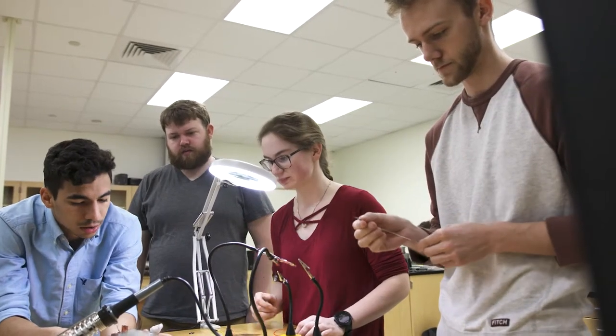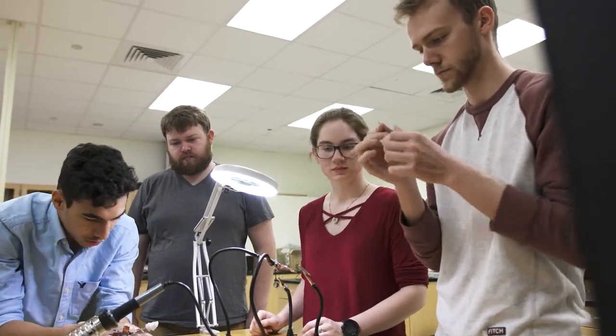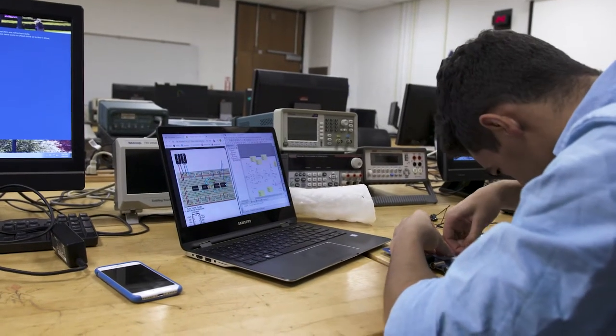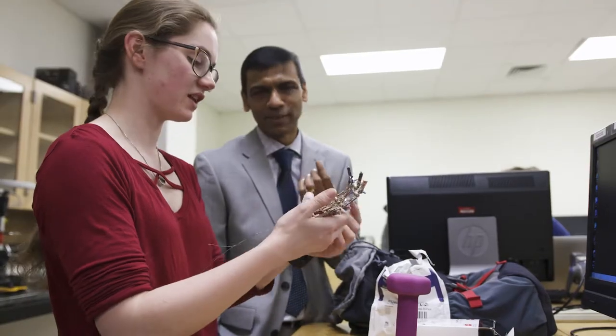There are 15 groups with a mix of disciplines of engineers, and each one has their own project going on. My team is me, Kat, Rob, and Moses. We have two biological engineers, I'm a software engineer, and Moses is an electrical engineer. We're all sharing the responsibility of different parts of the project.